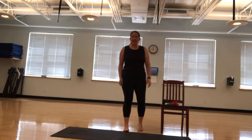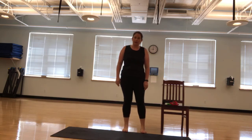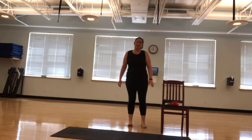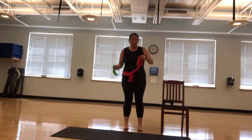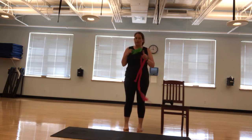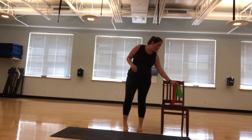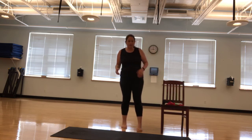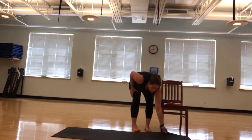Hi everybody, happy Wednesday. Laura here for your Active Fit. Today we're going to use a light set of dumbbells, a thin light resistance band, a mini band, a chair, and a mat. We'll be doing some different exercises. I'll give you alternatives and you find what works for you.